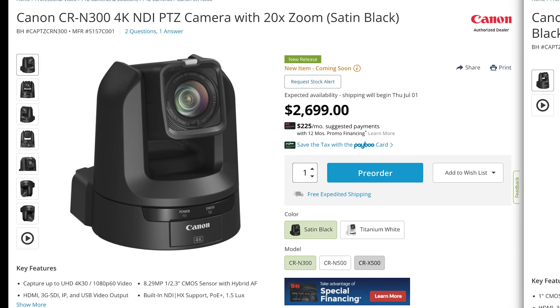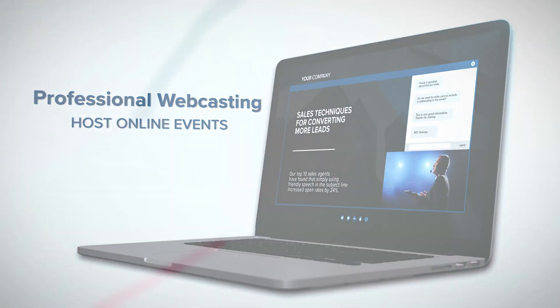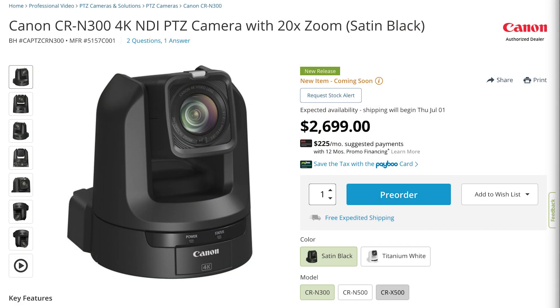Hey friends, in this one we're going to be talking about the new PTZ camera from Canon, the CR-N300. This camera was just announced recently. It's now on pre-order and they'll be shipping it shortly. There are two colors: satin black and titanium white. And there are three models — the N300, the N500, and the X500. In this one, we're going to be talking about just the N300.